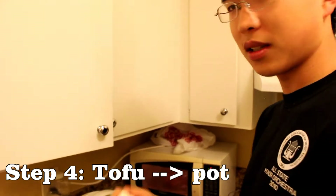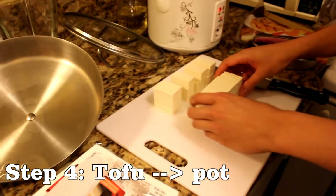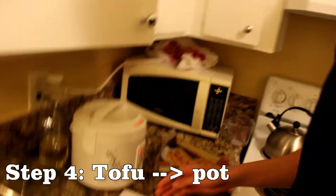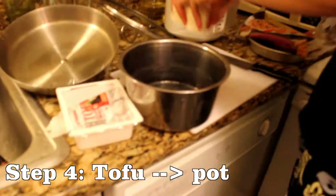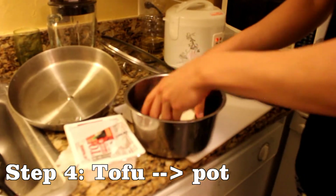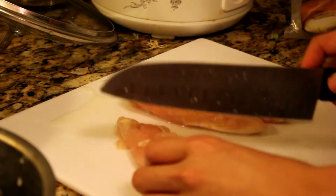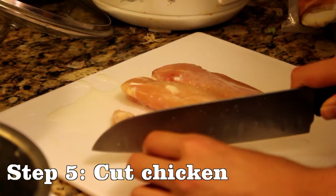They'll shrink a little bit after they go in the steamer. I believe our chicken is done defrosting. We'll put it into the pot first — I'll try to cut them the same size as the tofu.